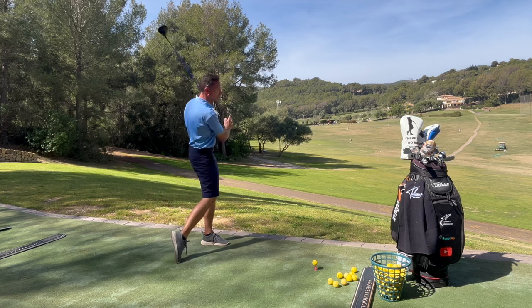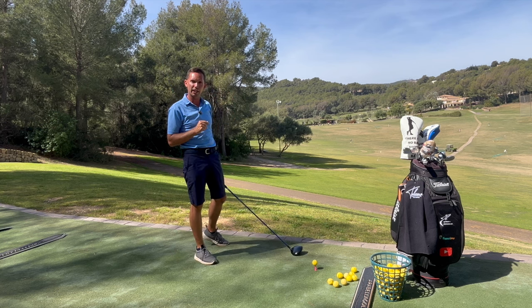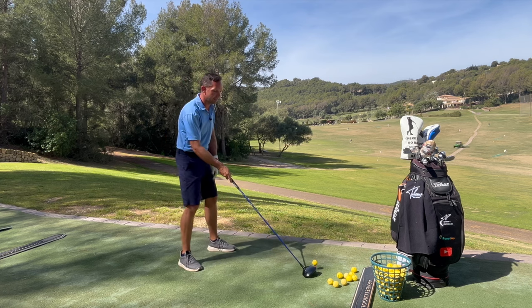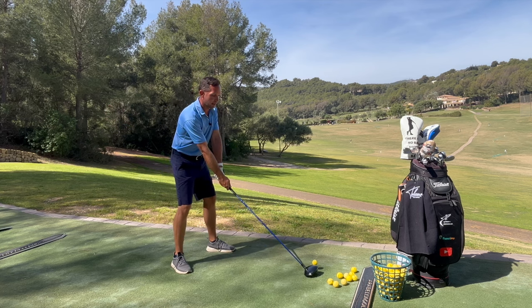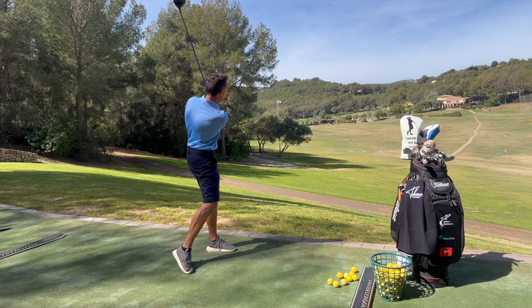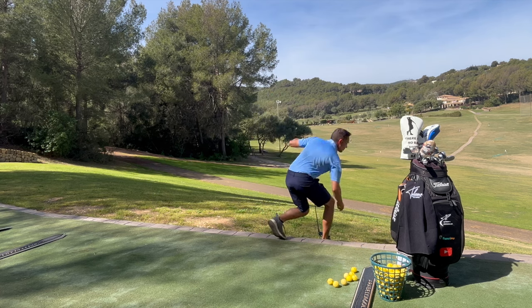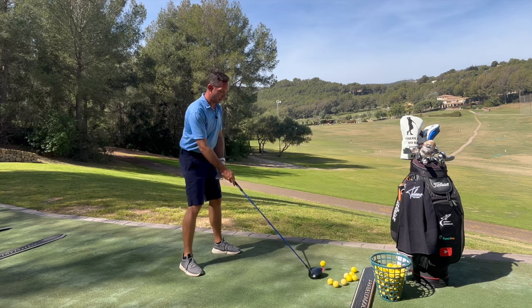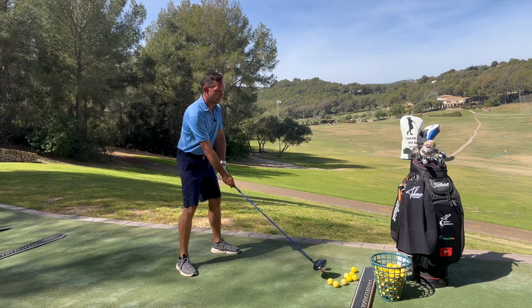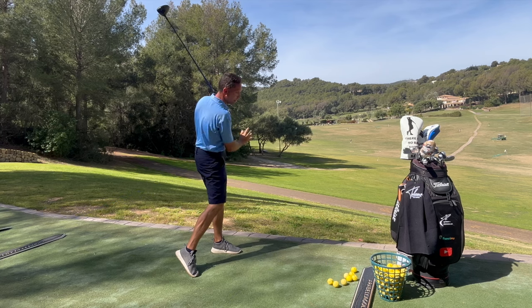Dieses Strecken geht an euch vorbei, ihr trefft den Ball und dann wird es euren Körper ins Finish bewegen — oder eben auch nicht, wenn ihr damit langsam beginnt. Erste Übung: Raum kreieren, Arm versuchen zu strecken. Raum — Arm strecken. Und der Ball fliegt kerzengerade nach vorne hinaus, und das nicht zu kurz. Ballposition unter der linken Schulter, damit ihr Zeit habt, diesen Arm zu strecken. Aufdrehen — Arm strecken. Und der nächste Ball fliegt kerzengerade hinaus.